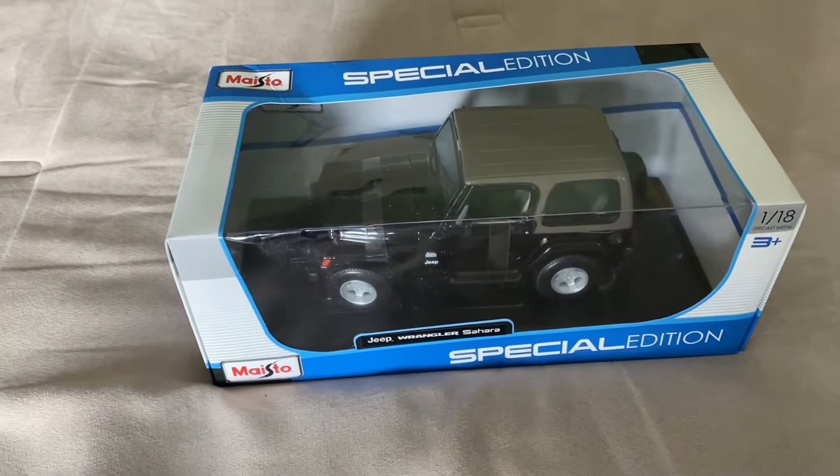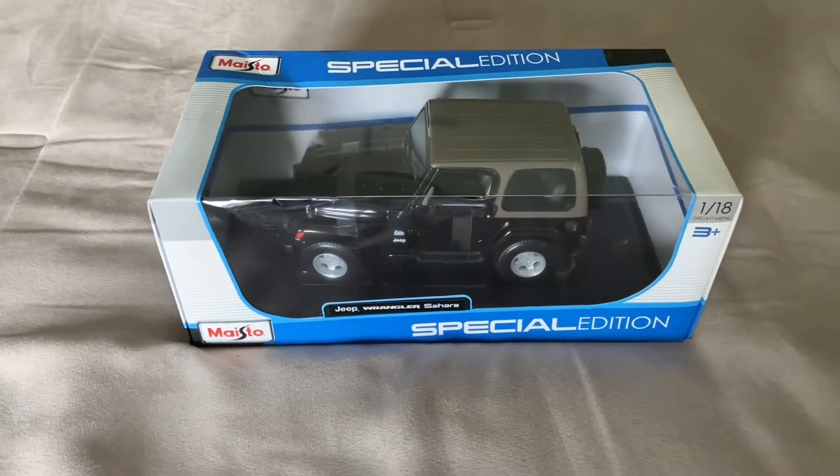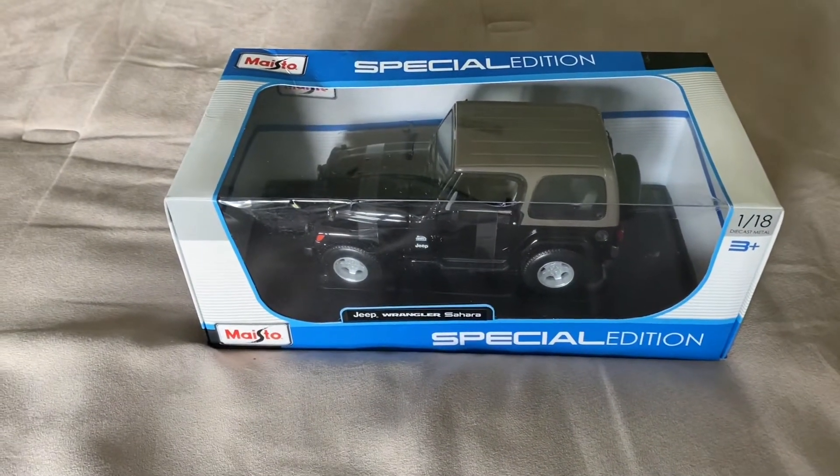I found this model on Amazon for around $27. It was from Amazon Warehouse Deals.